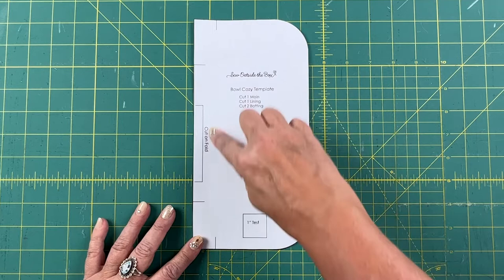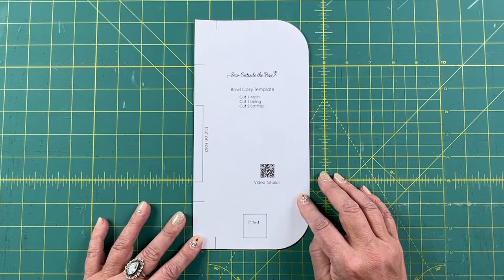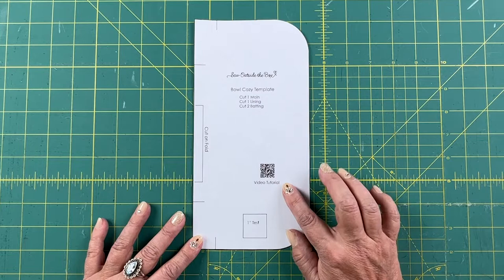The QR code is right on the pattern — it will take you to the video tutorial, so if you wanted to print the pattern and then come back later, you can just use your phone's camera to access the video tutorial.